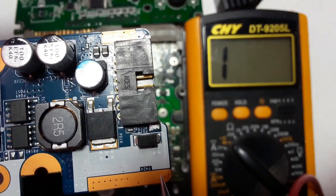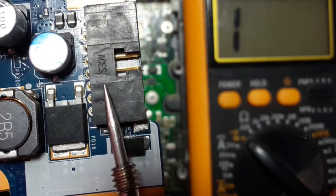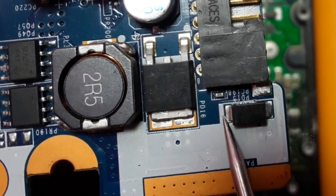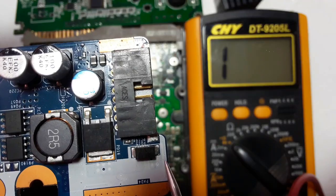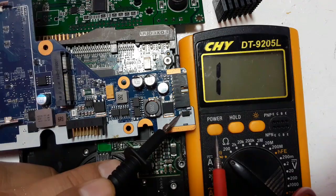So here, as you can see in this laptop motherboard, this is a standard diode that we find near to the power jack. So here we have the cathode — this white mark or white line — and here we have the anode. So now let's test this diode using the multimeter.